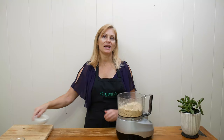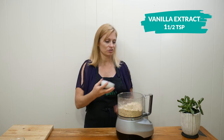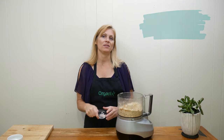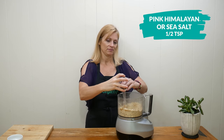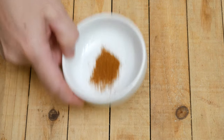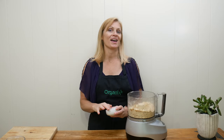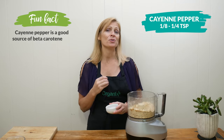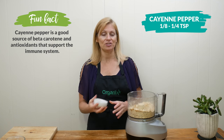Add in one and a half teaspoons of vanilla extract, one half teaspoon of either pink Himalayan or sea salt, and one eighth to one quarter teaspoon of cayenne pepper, which I absolutely love because it's so good for your circulation and your digestion.